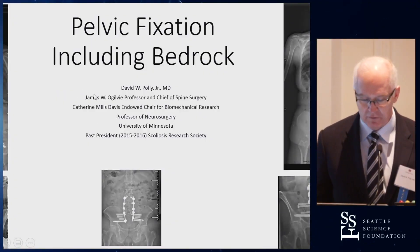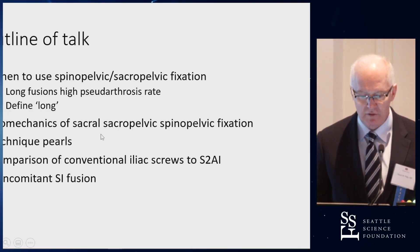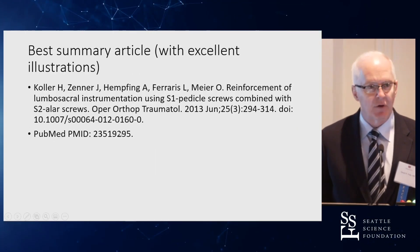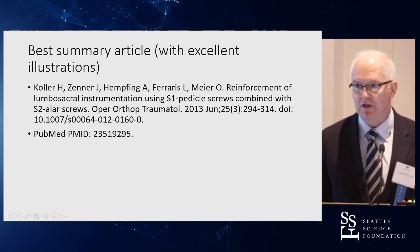Thank you for setting this up so nicely. Here's my outline of the talk. If you only get one take-home article that has great pictures showing all of the different pelvic fixation techniques, this is it. Heiko Kohler did a really super job with wonderful illustrations about the techniques.